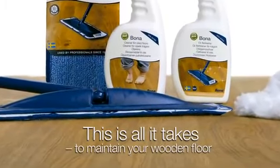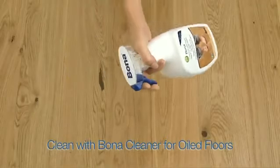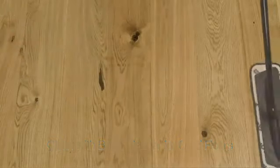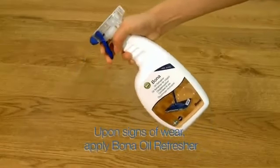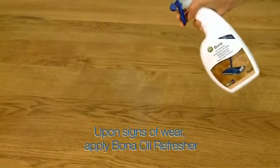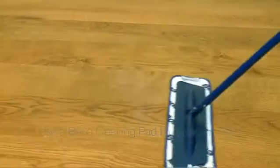For daily care, vacuum or use a Bona dusting pad to pick up loose dirt. Use Bona cleaner for oiled floors and a Bona cleaning pad to clean the surface. When the floor starts to show signs of wear, simply apply a coat of Bona oil refresher using a Bona cleaning pad for a perfect finish.